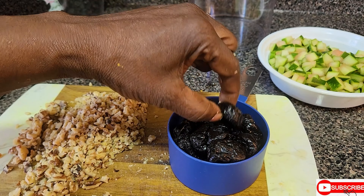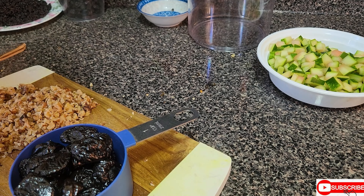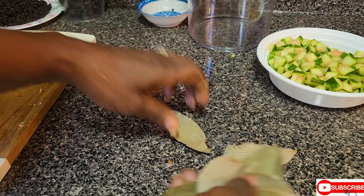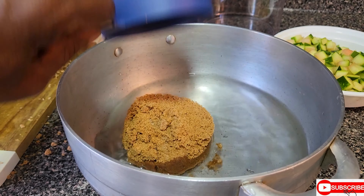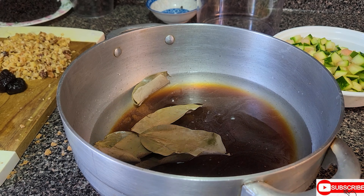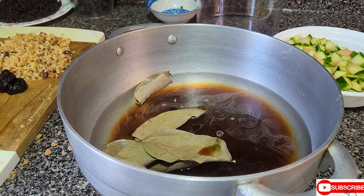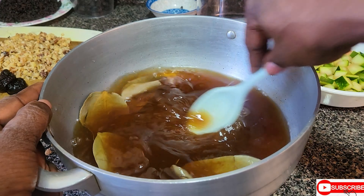With my prunes, I never like to cut them up — I just like to soak the prunes just as they are. Now we're going to get the cinnamon leaf, or your cinnamon stick, into the water. This one cup of sugar — I'm just going to add one teaspoon of vanilla in it, mix it up, and you're going to place this on the fire to boil.